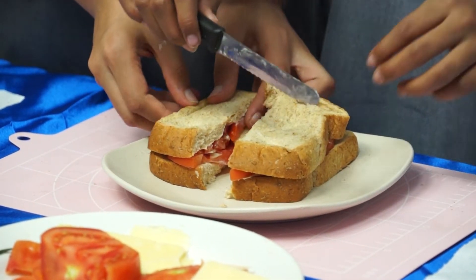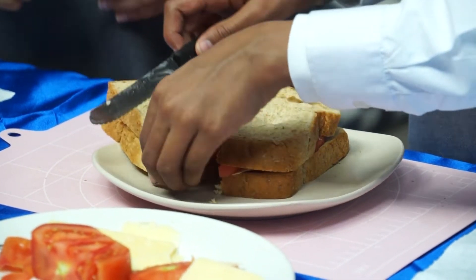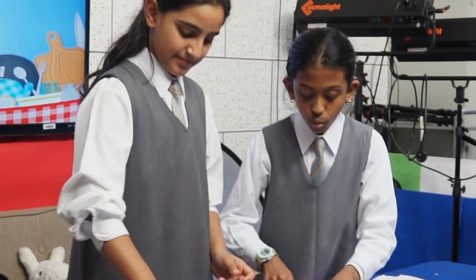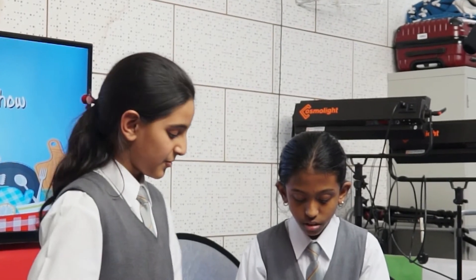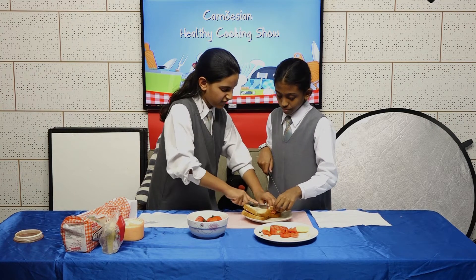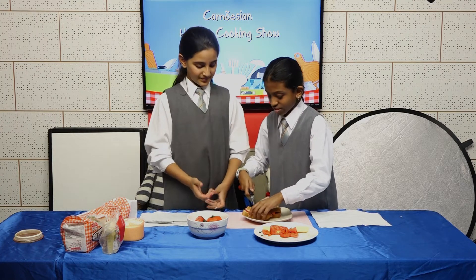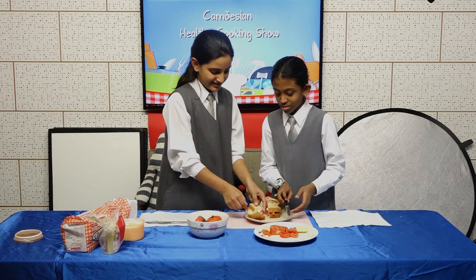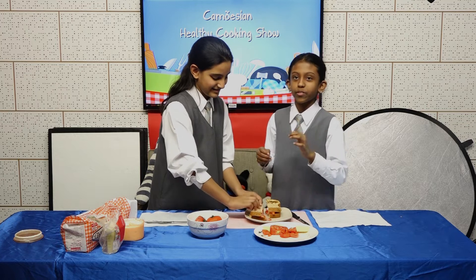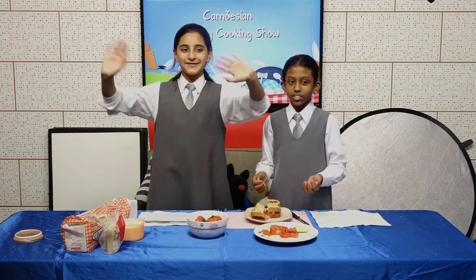It smells so good — this is the best! Did you know that sandwiches were invented by an English nobleman in the 18th century? We'd like to cut four pieces to share with our friends. It doesn't have to be perfect. Can we get our taste testers, please?